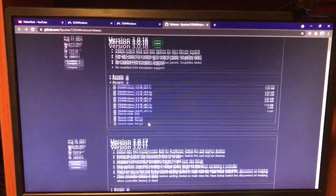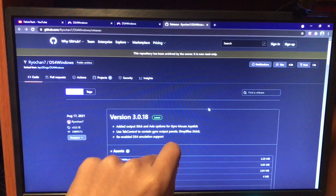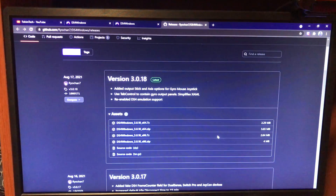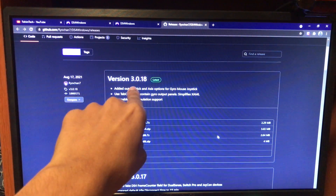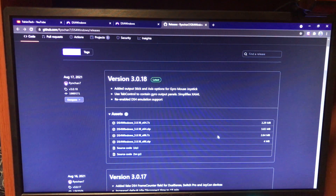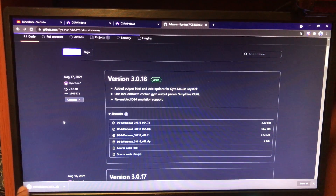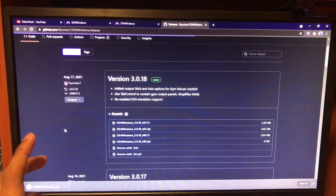Click on 'Download Now' and it will bring you to the downloads page. At the top, download the latest version — this one is August 17, 2021. Always get the latest one, so if you're watching this later and it's version 3.30 or newer, get that one. Download the zip — for most people it will be 64-bit, so get that version.